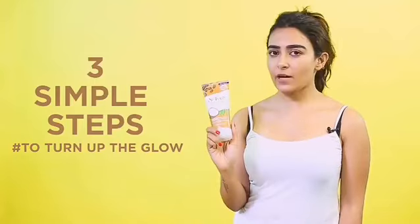Hey girls, it's time to turn up the glow with the amazing new Saint Ives Scrub which includes energizing properties of coffee and coconut. So follow these three steps and see the magic.